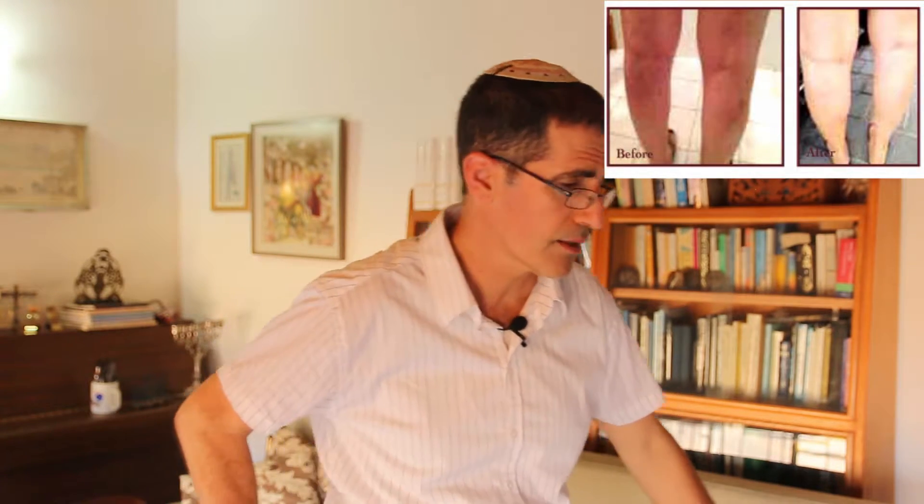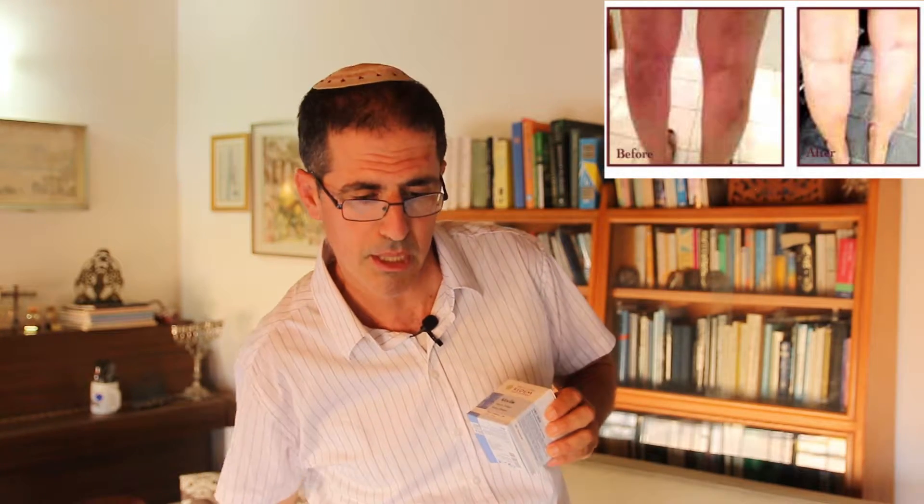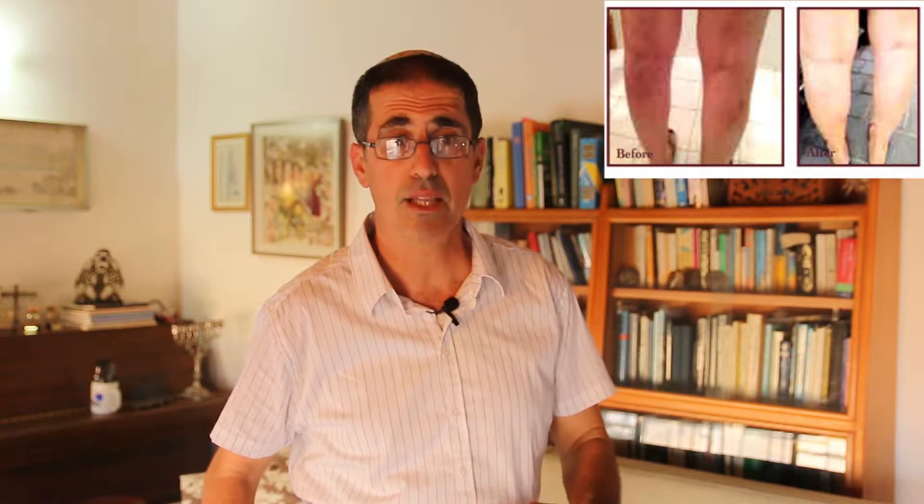The way we treat varicose veins, we make powerful extracts and it's used in the form of a certain balm that you apply topically inside the protruding veins. And if the leg is also inflamed, particularly for people who stand a lot or sit a lot during the day,